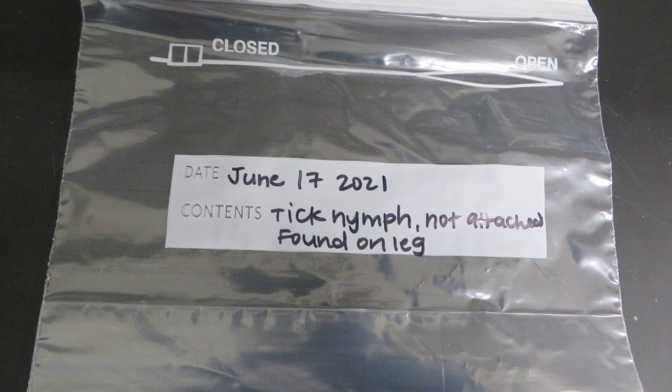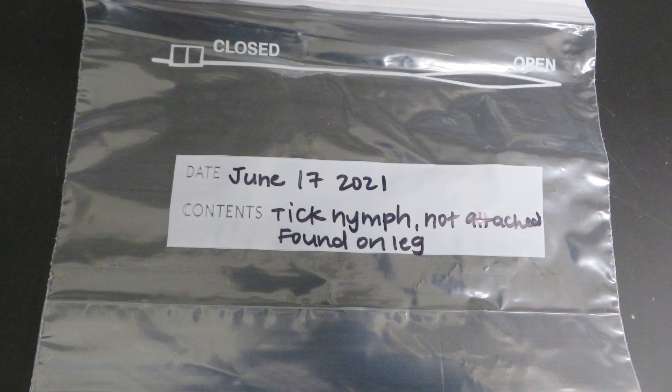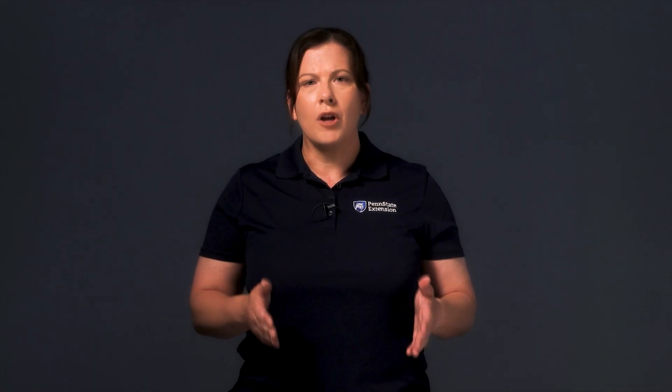By keeping the tick, you have the option of getting the tick tested for pathogens. Whether or not you feel sick after the bite, you can send the tick to be tested to a laboratory that specializes in tick pathogen identification. Keep in mind that just because a tick comes back positive doesn't mean you'll get sick, and ticks with negative tests don't necessarily mean you won't get sick. These diagnostic tests are meant to be informative but are not guarantees.